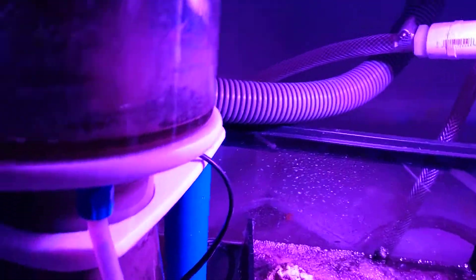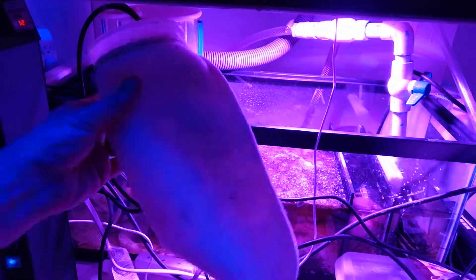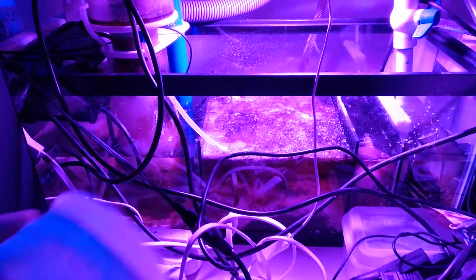Once the display tank drains in from that hose down through the baffle system that allows it to silence, you can see this tray right here — it's a sock tray. This tray is where you normally put a sock for the drain line to drain into. I have two of them, so I go from one to the other and clean it by hand. They are basically filtering floss — they polish the water and capture any detritus that's in the water column from settling elsewhere in the system.